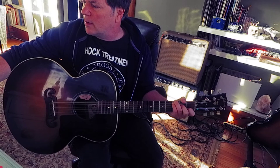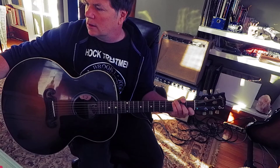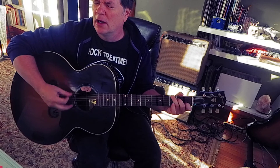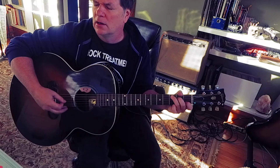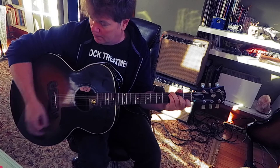Let's throw the metronome on there and have a little fun. What do we want for tempo? Alright, let's go at 156 — whoo, too fast for me. How about 138?